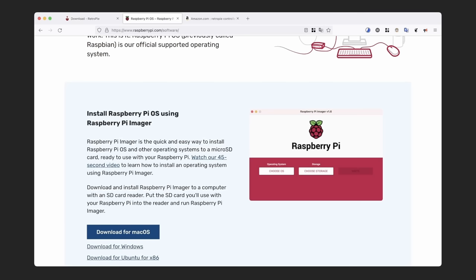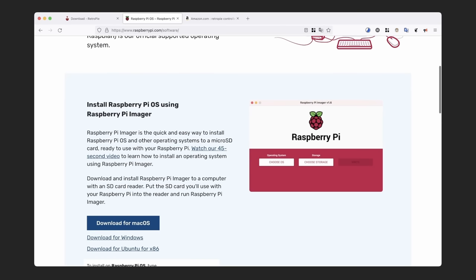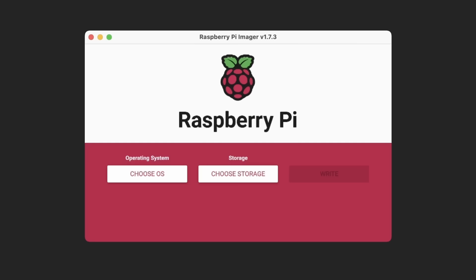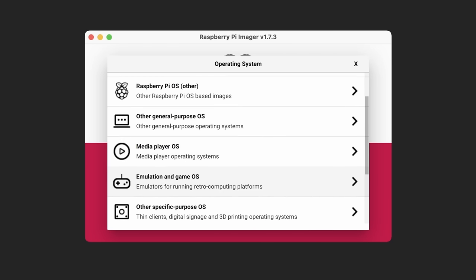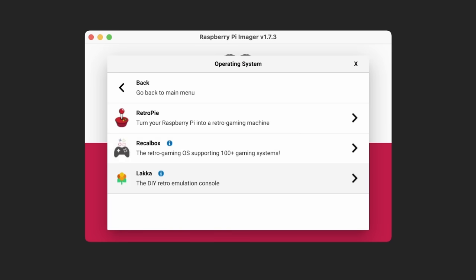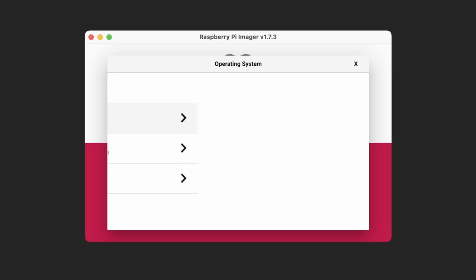Now it's downloading. Depending on your system, you can flash this with either Etcher or GNOME Discs if you're on Linux. Alternatively, the Raspberry Pi Imager from the Raspberry Pi website is a great tool. Within the Imager, if you go to Choose OS, then Emulation and Game OS, you have the option right there to pick RetroPie.